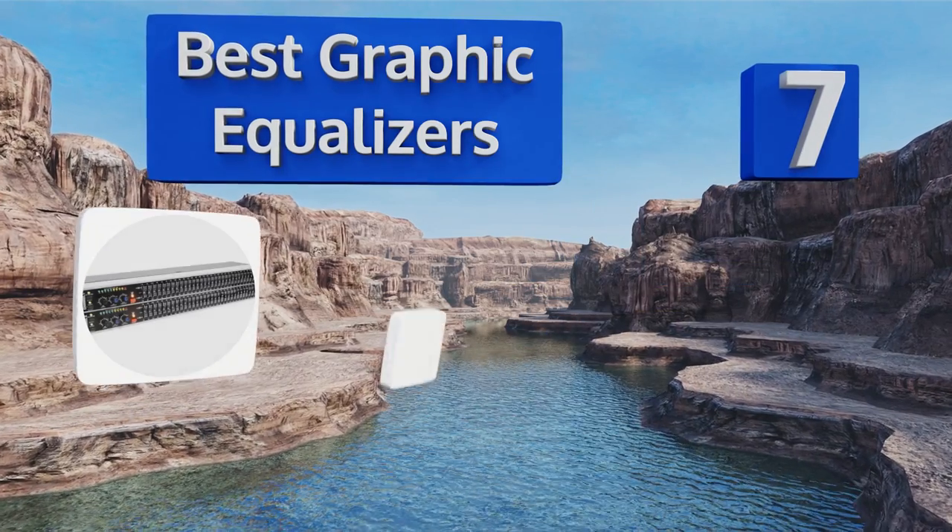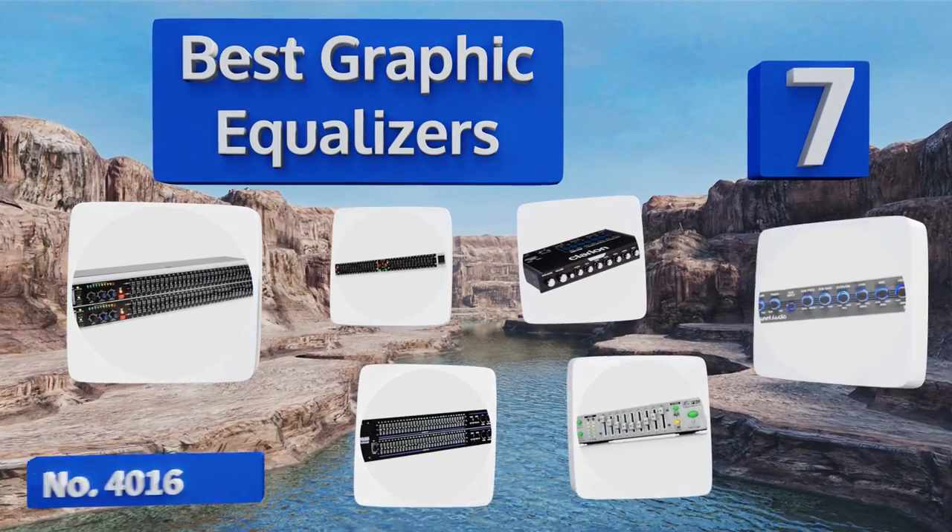EasyVid presents the seven best graphic equalizers. Let's get started with the list.